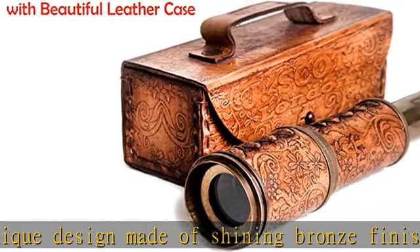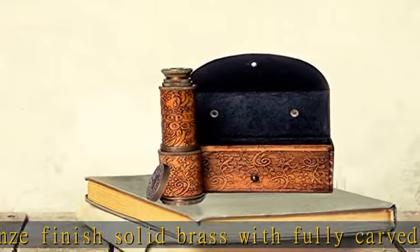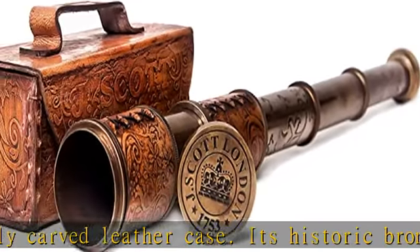It uses a push and pull mechanism to focus distant objects. It needs to pull out entirely and slowly push the barrel inside while looking through the telescope, till the desired object becomes clear.